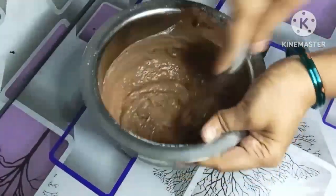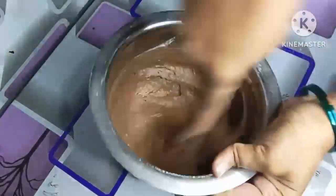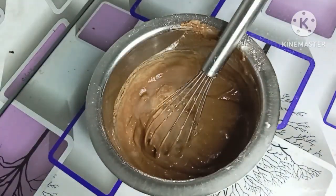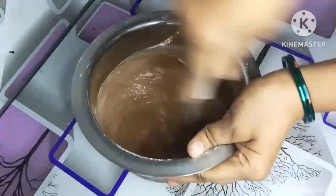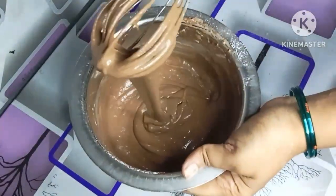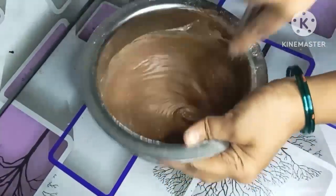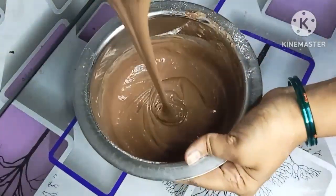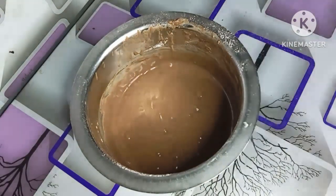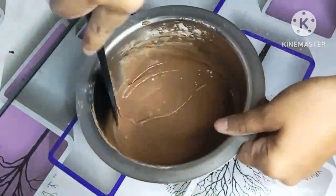If you look at this video, please like this video. Now I'm getting the base to make it. Just add 1 cup oil and half a cup of oil. Then add 1 cup of dry ingredients: 1 cup of flour, half a cup of icing sugar, half a cup of milk, add 3 tablespoons of cocoa powder. Then add 1 teaspoon of baking powder and half a teaspoon of baking soda. The batter is ready. The dry ingredients are mixed.